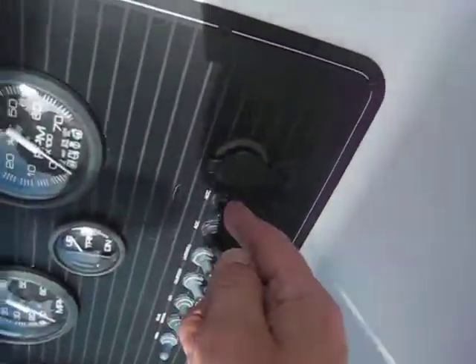You need to turn this on before the depth sounder or the radio will work. The radio is in here — go ahead and turn that radio off.